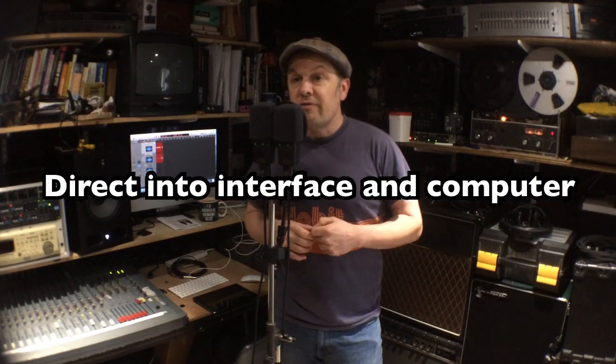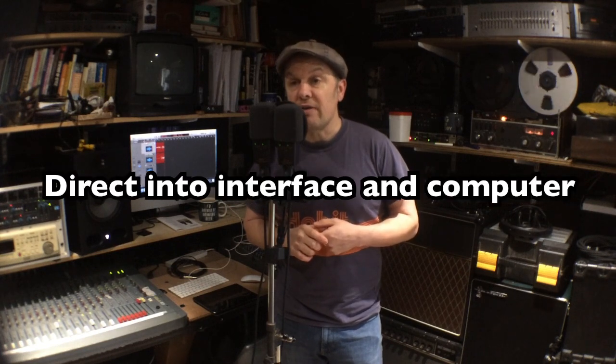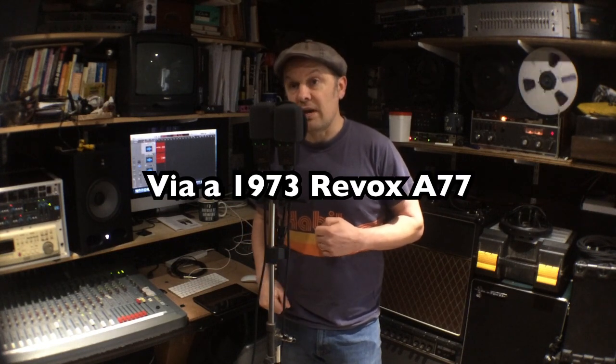1, 2, 3, 4, 1, 2, 3, 4, 1, 2, 3, 4, 1, 2, 3, 4.